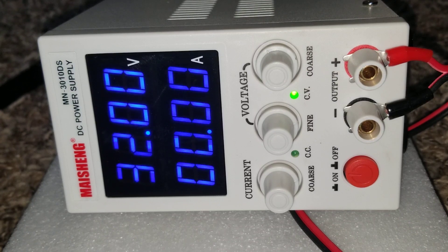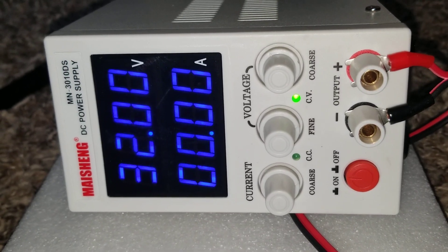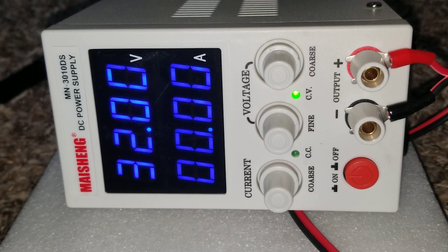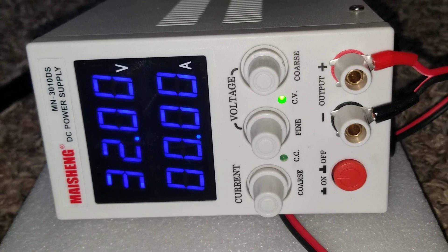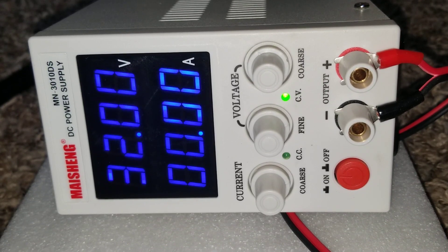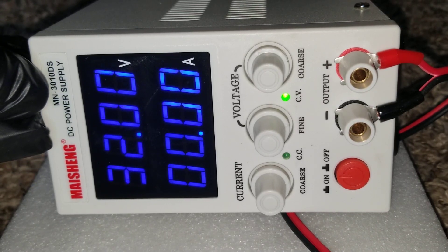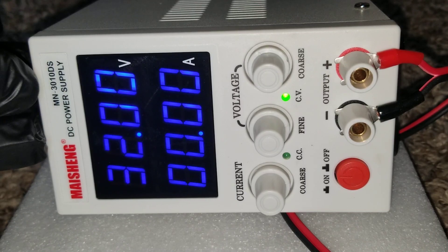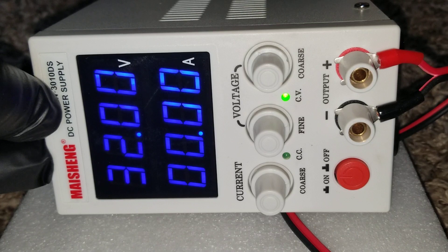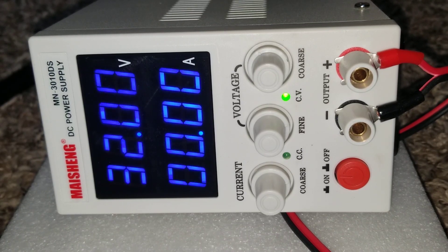Like and subscribe guys, thanks for watching. I'm expecting some batteries coming in and I'll do another review on those. I'm also heading to the store for connectors. You can see the CV — constant voltage — and CC — constant current — indicator lights here, along with the terminals. We're pushing about 10 amps. The model is MN-3010, which stands for 30 volts and 10 amps — that's what it means. It's a 30V 10A DC power supply. Thanks for watching, bye for now.